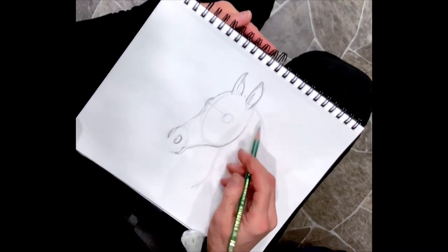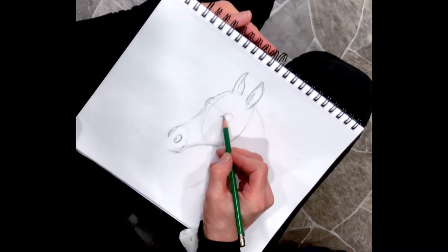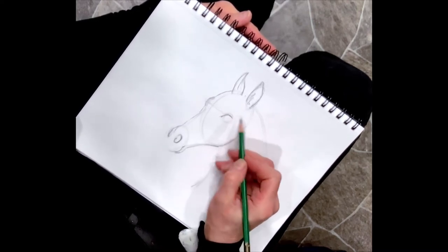Giving it its jaw. Now the eye is going to be more of - give it a corner - more of a football, kind of a teardrop almost shape.